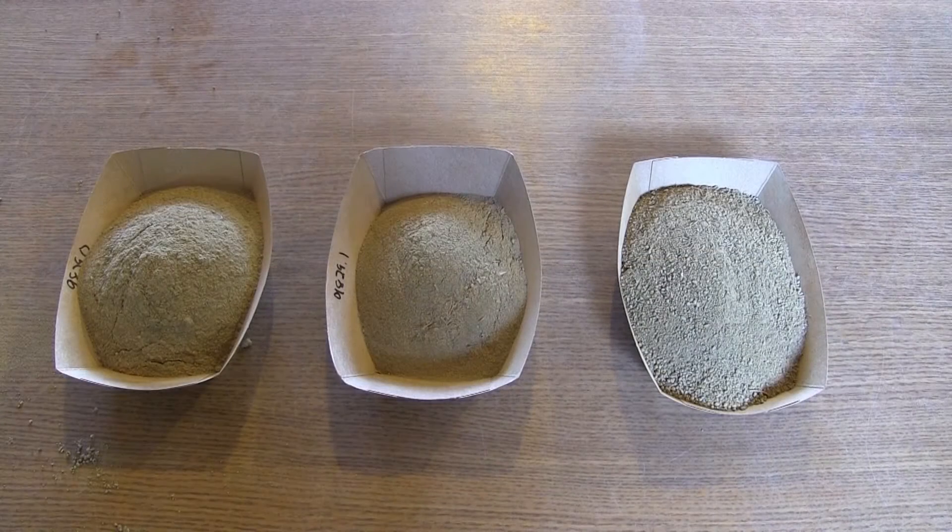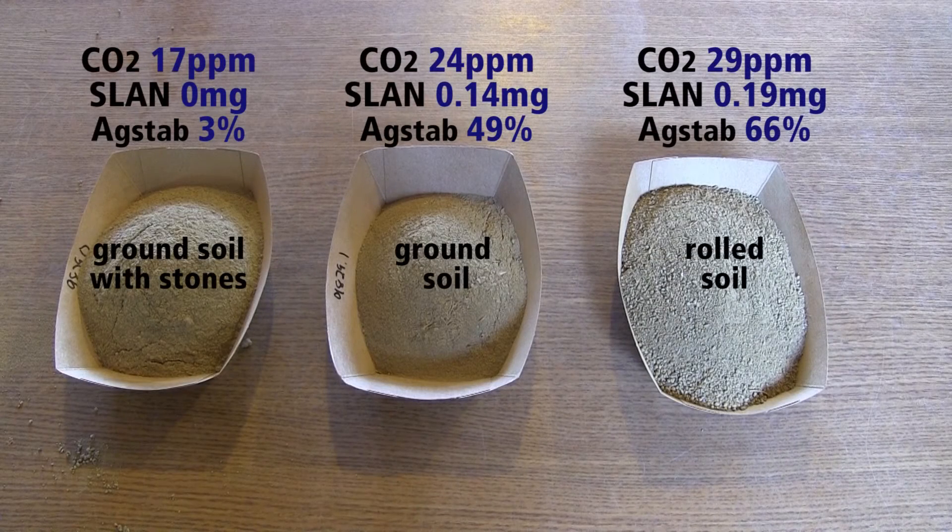In our trial, the sample that was ground with stones on the left had only 3% water stable aggregates and the lowest CO2 respiration. The middle sample that was machine ground without stones had 49% aggregates. And the hand rolled sample showed 66% water stable aggregates and had the highest respiration. This indicates that soil rolling instead of grinding improves our abilities to reveal soil biological properties.